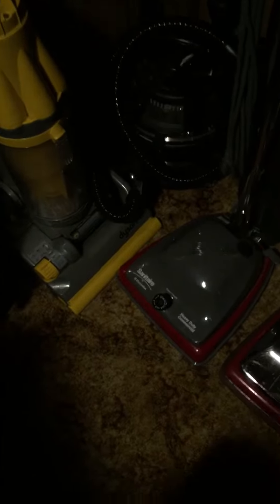So I'm going to sell these two. The Kirbys I'm not selling, they're just going to sit there. I use them off camera — I still use them. In fact, I have to use the Avalier to zip brush off something.